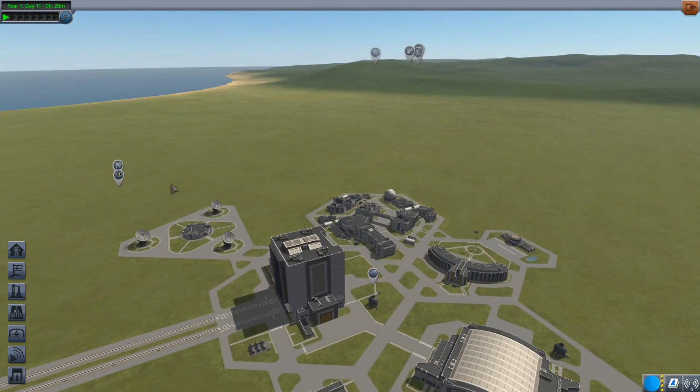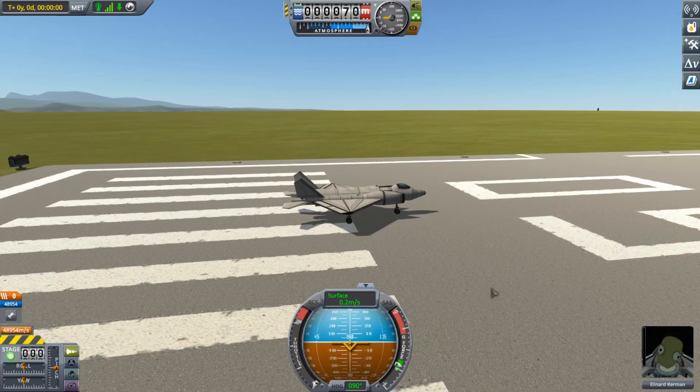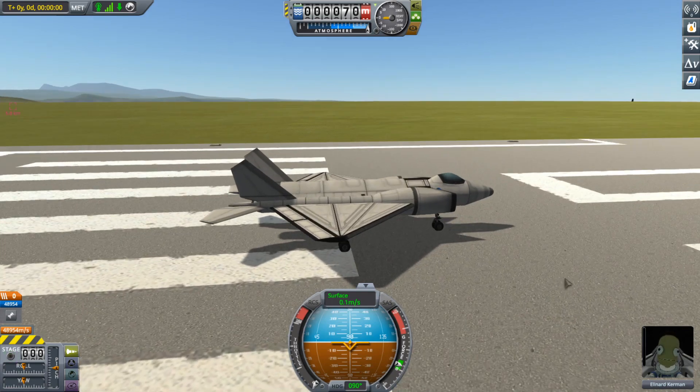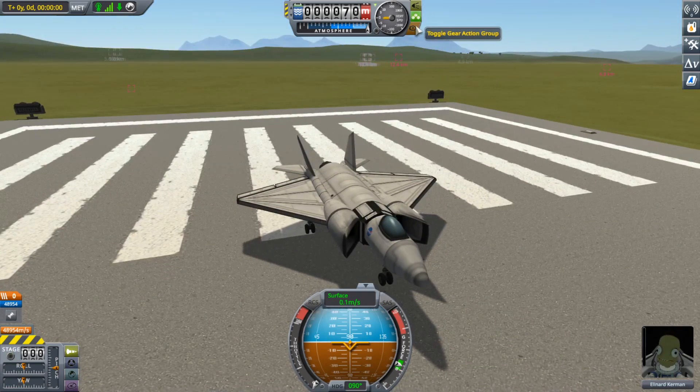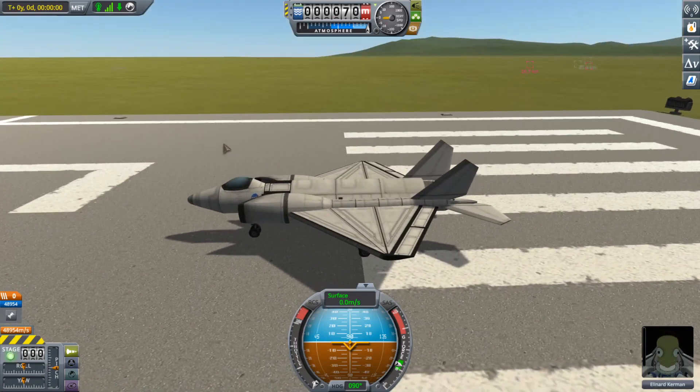Last night I was going to record a Playton Reviews episode, and I kind of accidentally did something else instead. And that something else was making something — it's not quite an F-35, but it's basically an F-35.